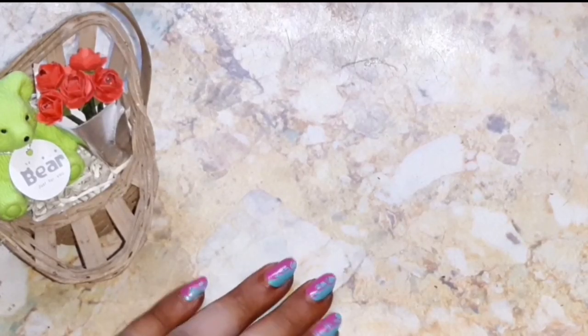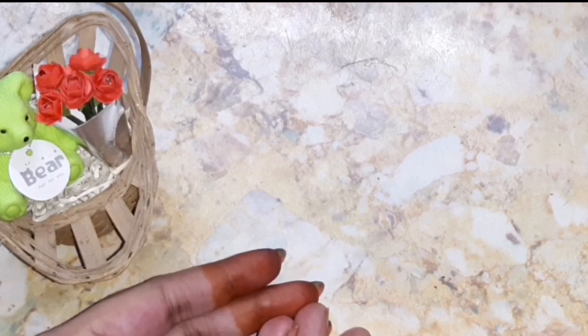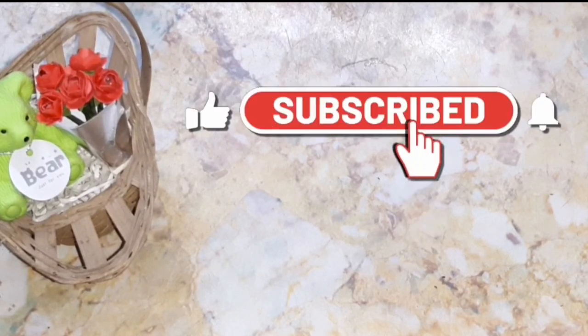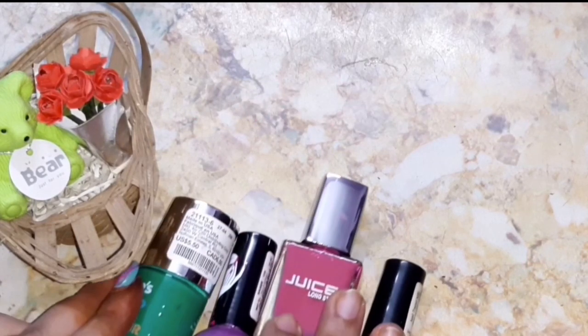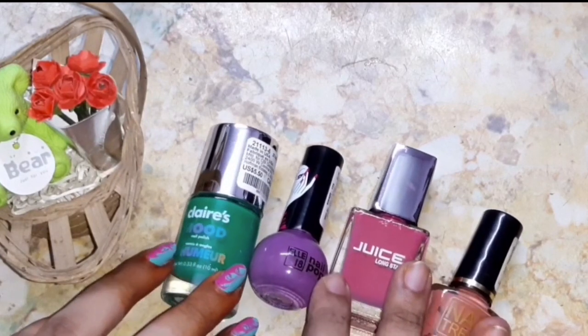Hi friends, this is Usmita and welcome to Indian Beauty Queen channel. If you are new to my channel and watching my videos for the first time, don't forget to subscribe and press that bell icon to get notified about every latest video update. In today's video, I'm going to share how you can fix dried nail polishes.